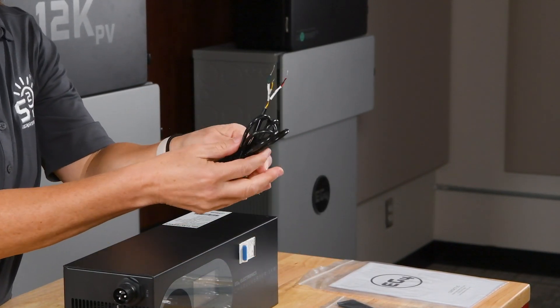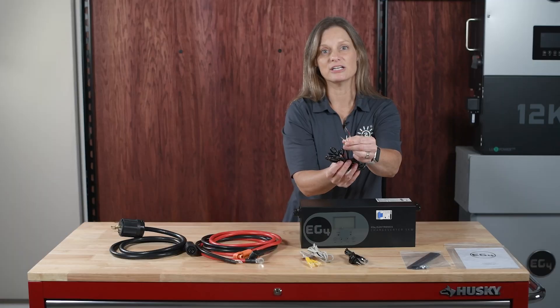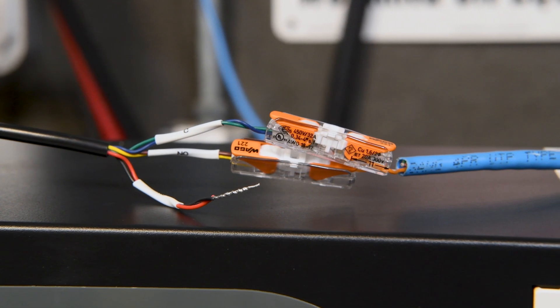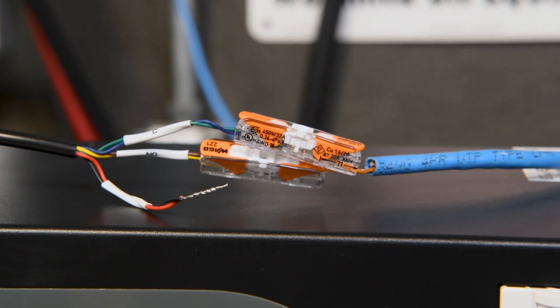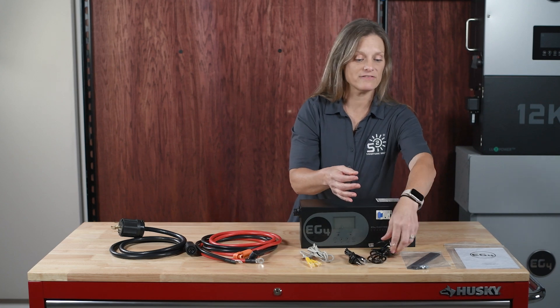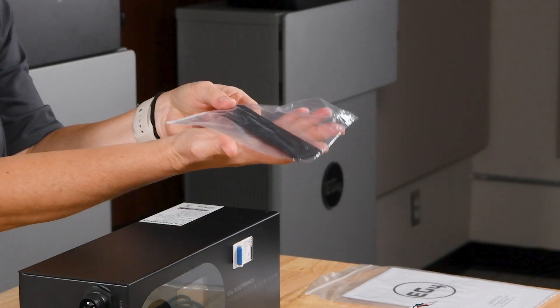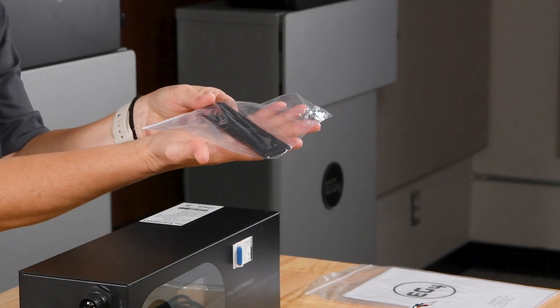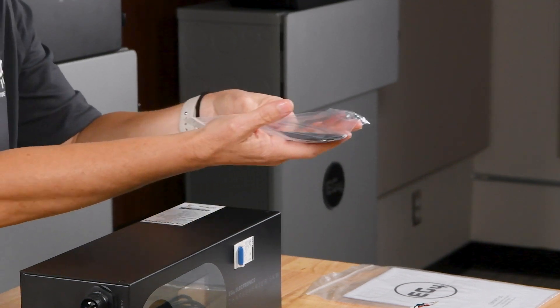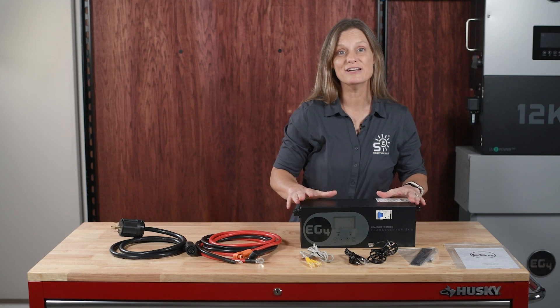The cable with the three bare tinned wire pairs is for connecting the generator via dry contacts. It's crucial to keep these wire pairs together to ensure proper functionality. Additionally, we have the mounting brackets with screws, which are crucial for proper installation as this unit can get very hot.